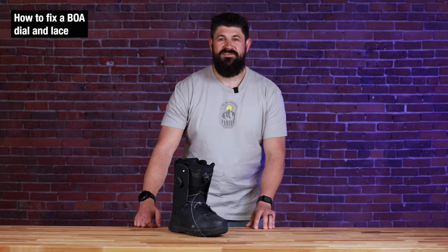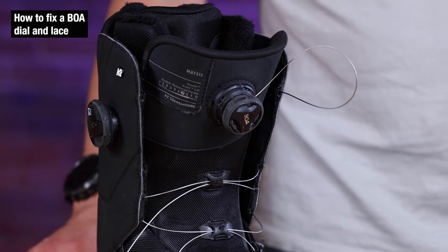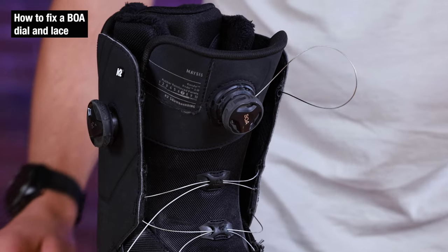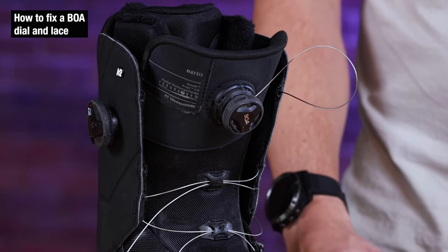Hey, this is Dylan from the Ski Monster and today we're going to go over how to fix a BOA dial and lace. The most common reason why these laces break is when snowboarders are resting their feet on their back foot during the chairlift. The edge makes contact with the steel cable, starts to fray and inevitably it's going to snap.